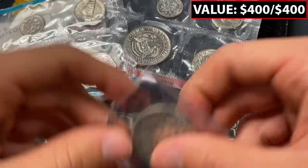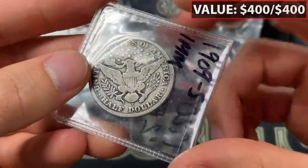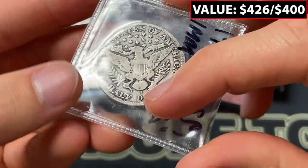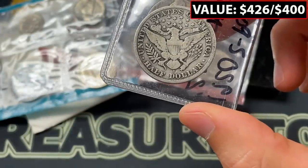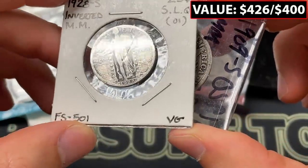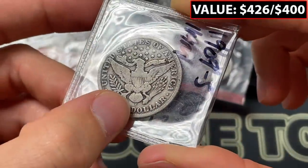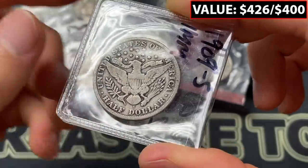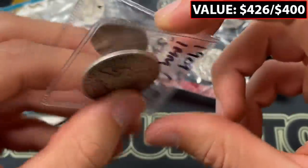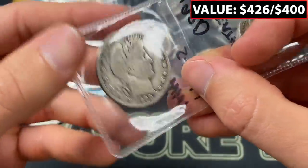In good condition, we've got an inverted mint mark Barber quarter. That's cool. Let me find where I put the 1928 to compare. I couldn't tell this was immediately inverted on the Standing Liberty, but here it looks totally out of place — a tiny little S at the top, really lopsided. This is again in pretty decent condition, so that's certainly a valuable coin.